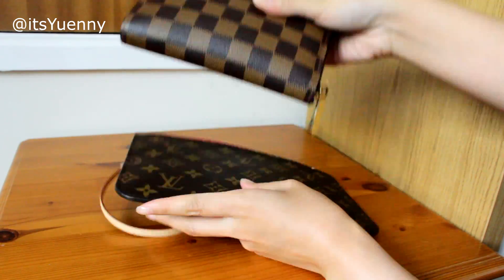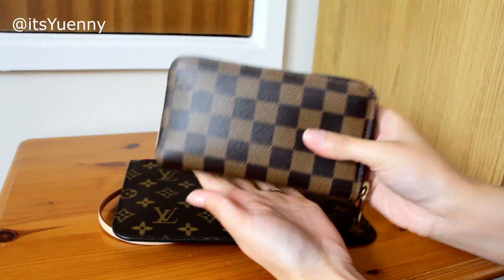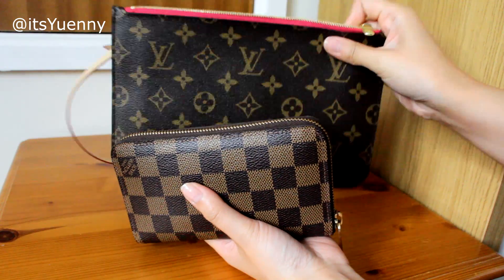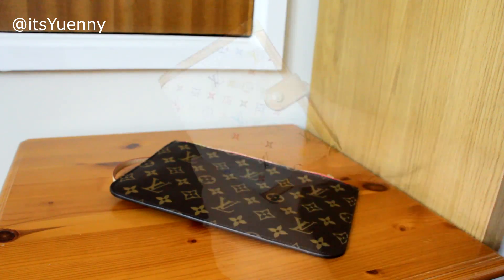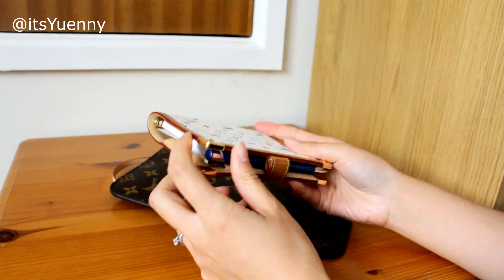To be honest, I don't think I would put this wallet in this pouch, because if I only need to take my wallet and my phone, I'll just put my phone inside and take just the wallet out with my phone, so I won't actually need the pouch for the wallet.